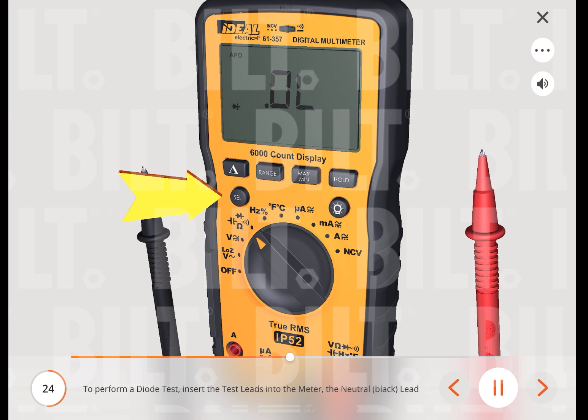To perform a diode test, insert the neutral (black) lead into the common terminal and the red lead into the diode terminal. Then press the select button to change the setting to the diode function.